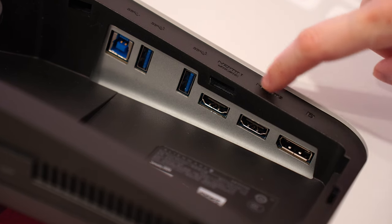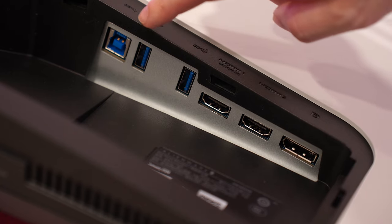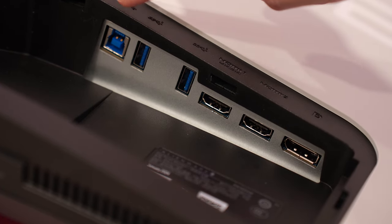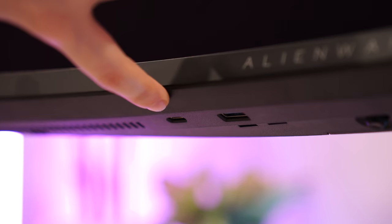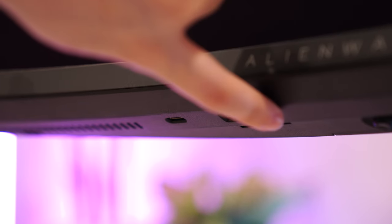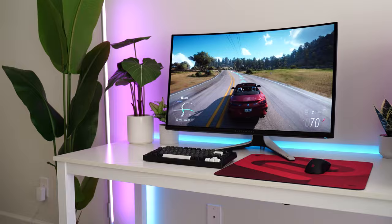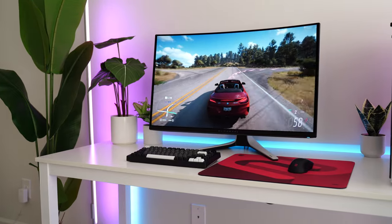Let's talk ports. This has one DisplayPort 1.4, two HDMI 2.1s, one USB Type-B upstream, and then two USB Type-A's in the rear with the other ports. You then get an additional USB Type-A and a USB Type-C on the bottom chin for quick access. You don't actually need the USB Type-B upstream connected to your PC to get power to the USB, so if you just need to plug in your headset to charge it, you can do that without any upstream port connected.